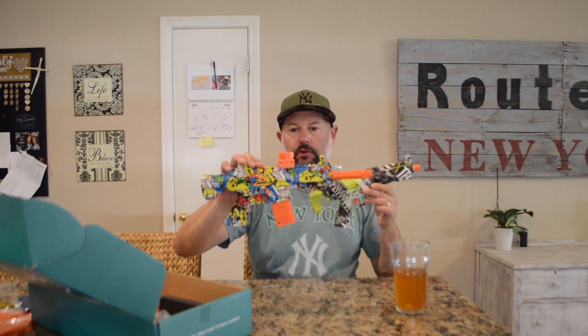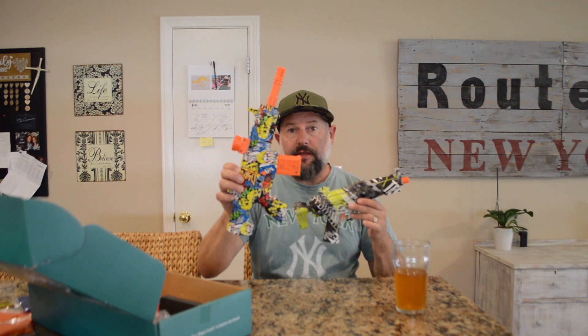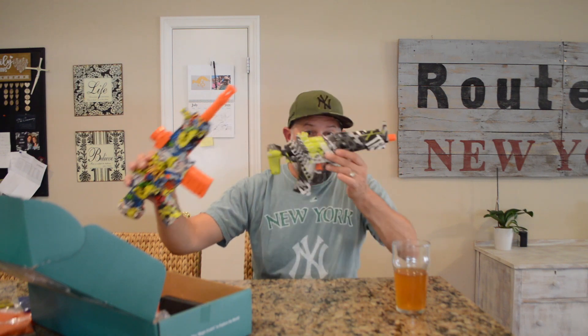The set I got has two guns in it — a yellow gun and a blue gun. The blue one is already put together and charged. I'll put the yellow one together and show you what's in the kit.